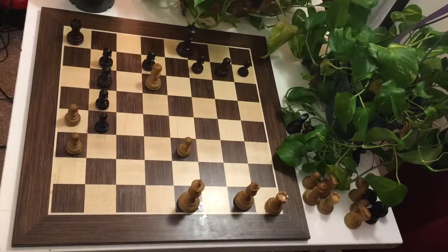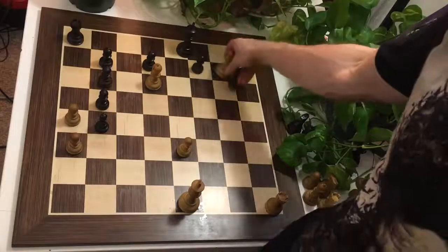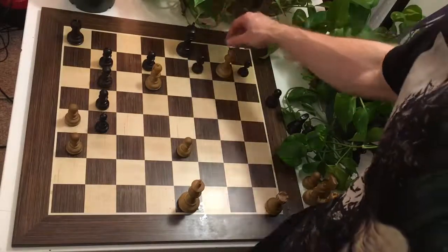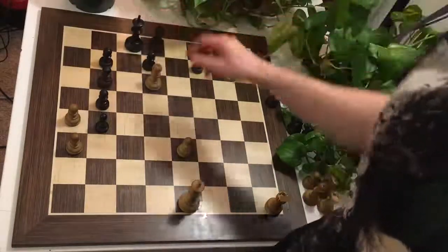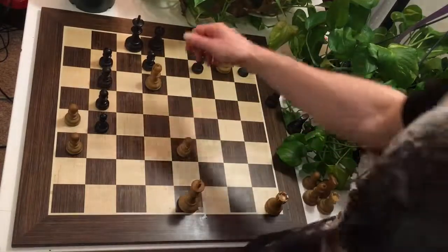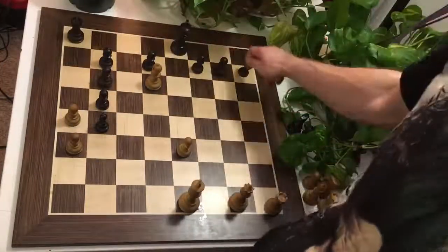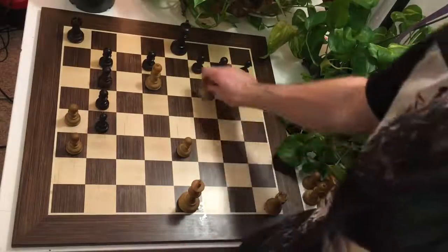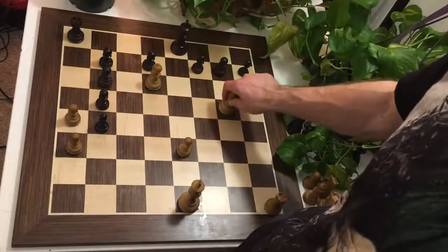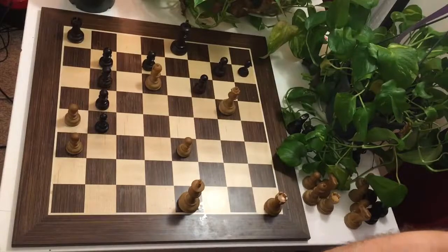Welcome back, and I hope you did some very serious thinking. For those of you who chose Qxg7, don't forget that Black can simply avoid the back-rank checkmate with castles long, and you will not reach your desired goal of checkmating in the next two moves. If Rxh7, again castles long, and Black escapes. If Qg5, threatening Qe7 mate, Black has no choice but to play f6, and White cannot find checkmate in the next two moves.